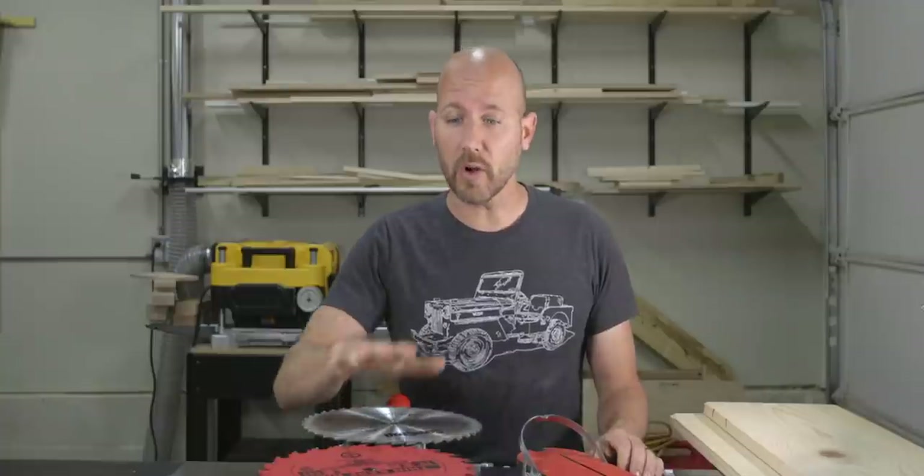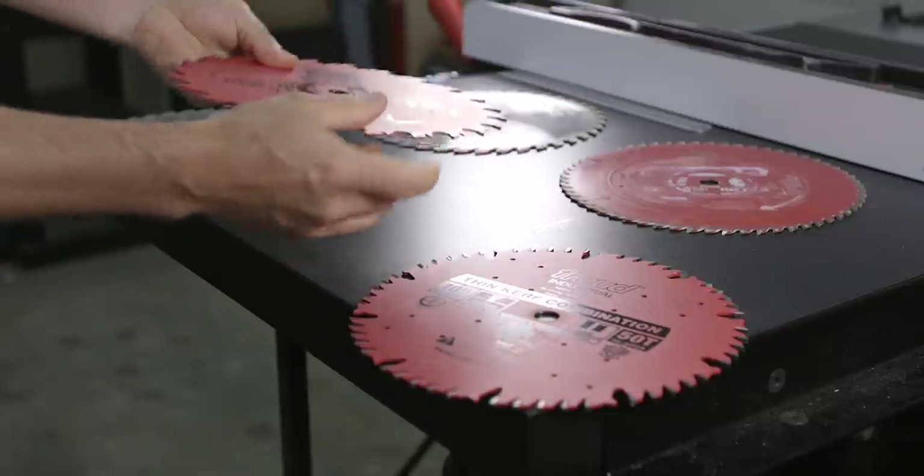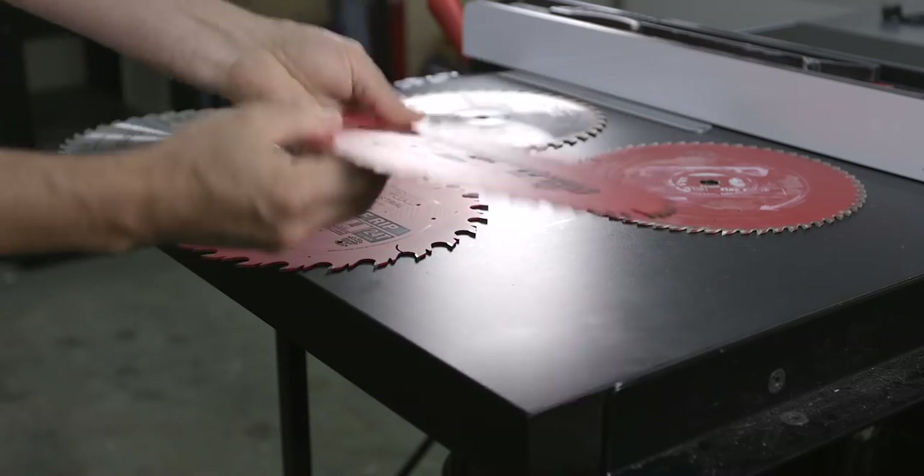In order to know what table saw blade you should buy, you first need to understand what it is you're buying. To do that, we're going to talk about three different blades, talk about their design, features, uses, and pricing. Each blade type is determined by the shape or the grind of the teeth, so as we look at each blade, keep that in mind.